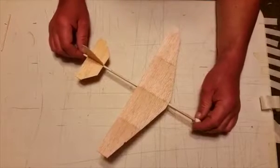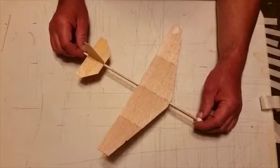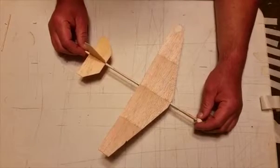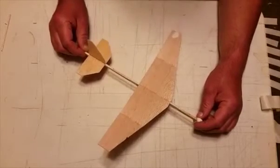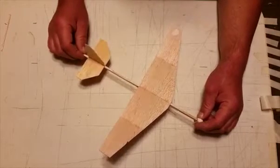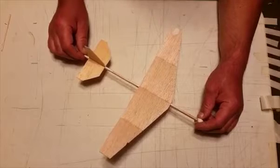One of the problems with experimenting with these balsa wood gliders is the simple fact that it's all glued together. So if you want to try something different — a different configuration, a different wing shape, a different tail assembly — you've got to pretty much build an entire new glider.